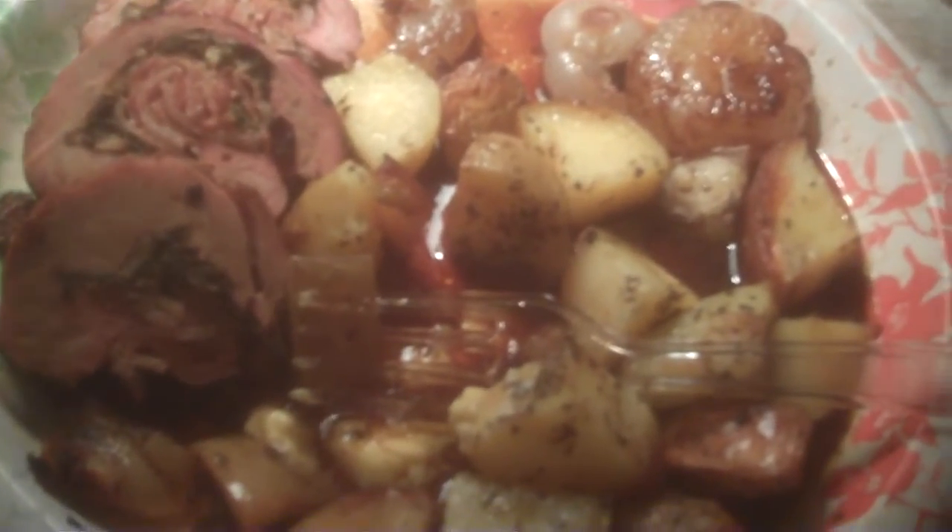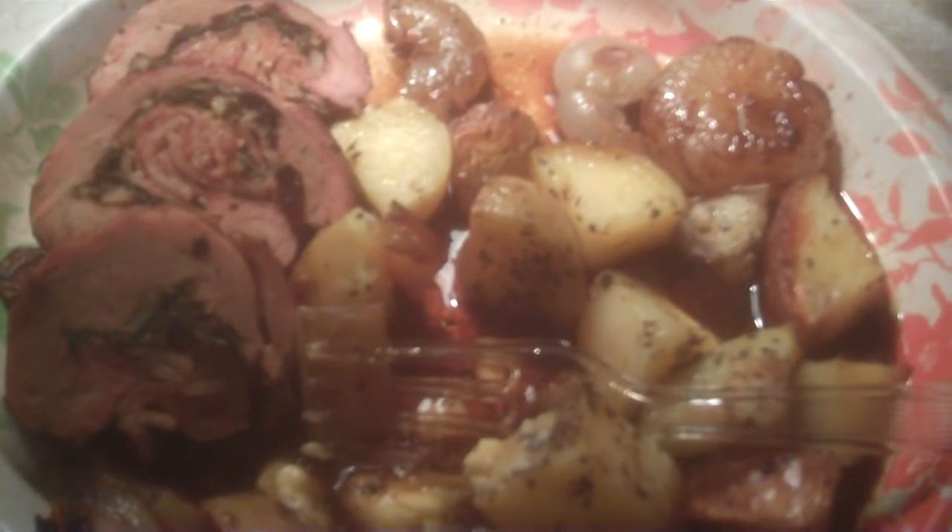Hello YouTube, this is your boy the Village 70, and this is Cooking with the Village. I just wanted to show you the outcome of a recipe that I saw on YouTube and thought I would recreate it.